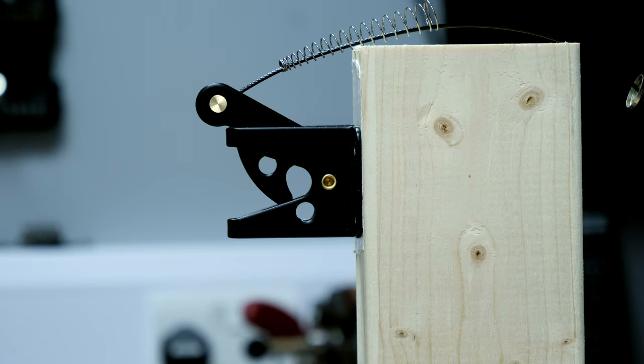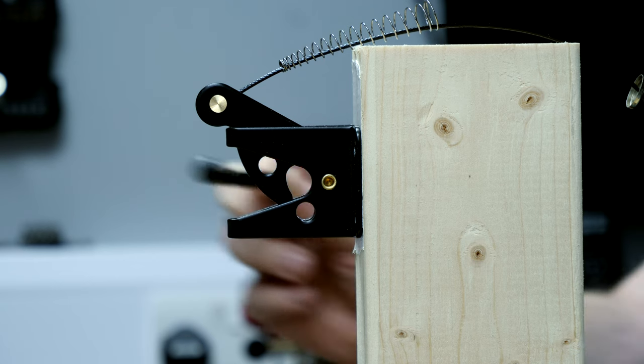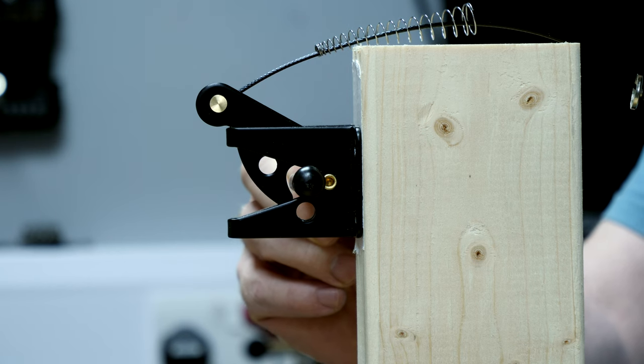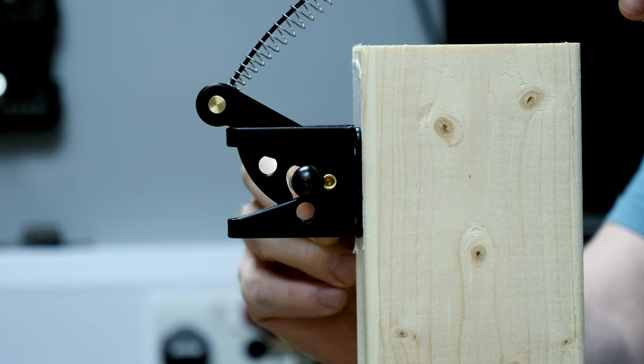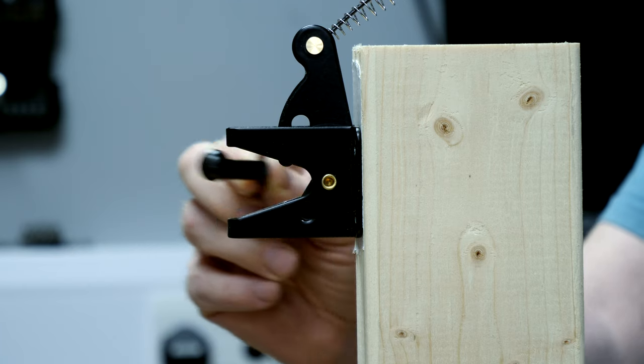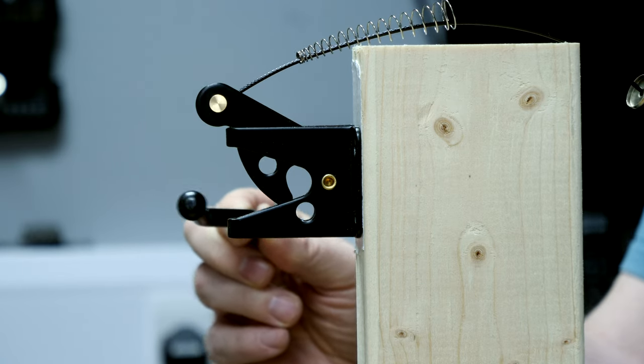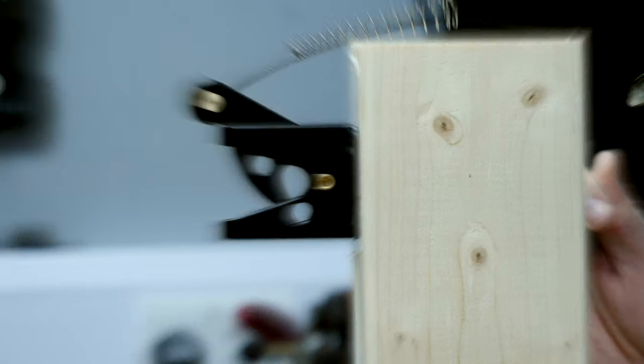Depending where you live, this is either known as a gravity latch or a self-locking gate latch. On the gate there is a bar that comes in and gets caught by the latch. In this particular example we have a wire that enables you to open the gate from the outside — you'll see how that works in a moment. For now let's see if we can get this fitted to the gate.